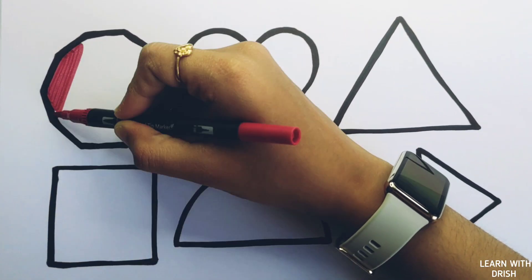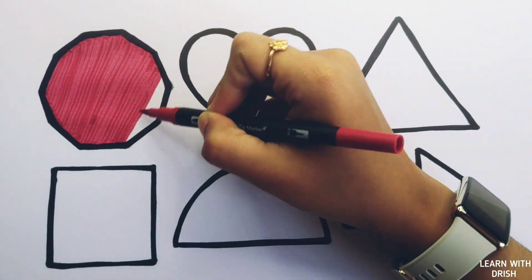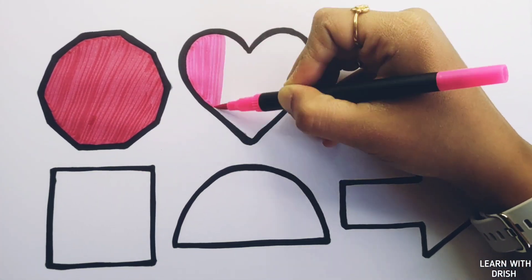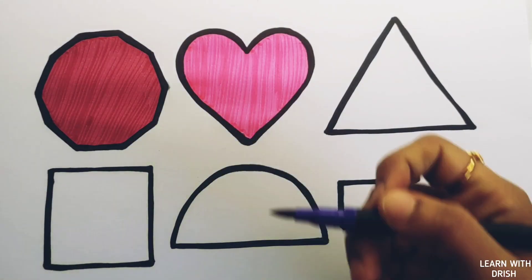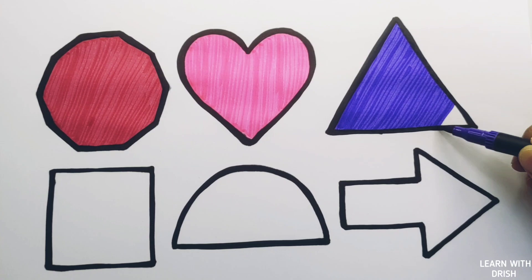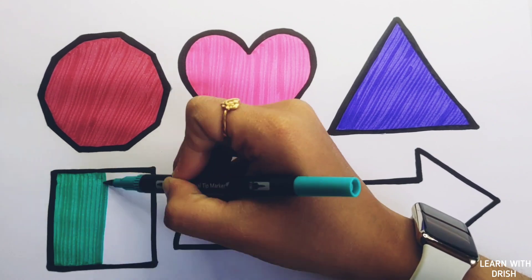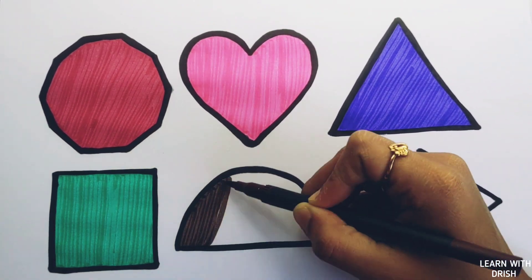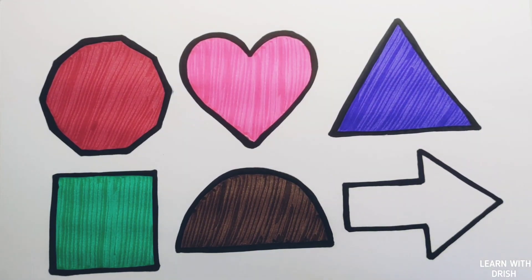Dark red color. Pink color. White color. Green color.